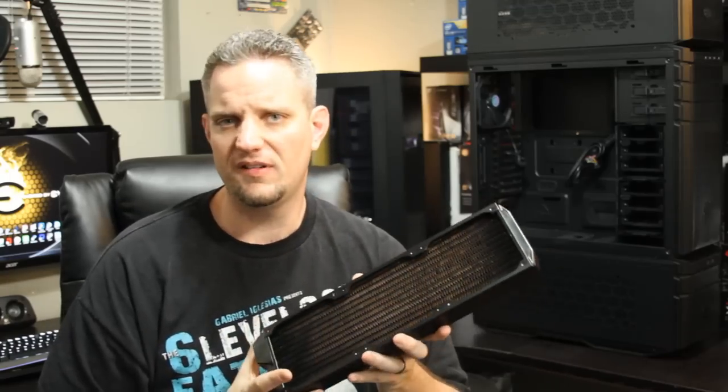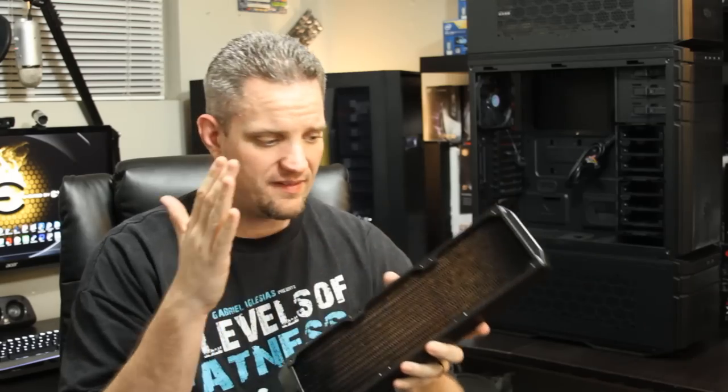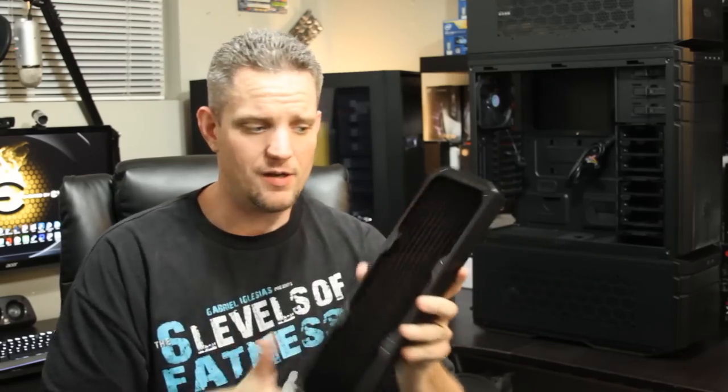So radiators by nature are taking heat out of the coolant and exhausting it to the atmosphere because of what the core does. We're going to talk about four aspects of the radiator: the materials used to build it, the core and what it does, the thickness of the radiator and why it matters, and how many fans or how big of a radiator you should use for your system.